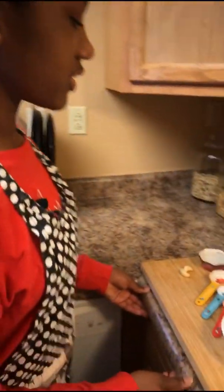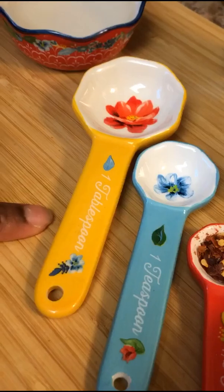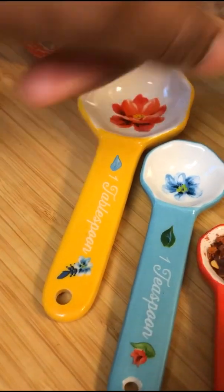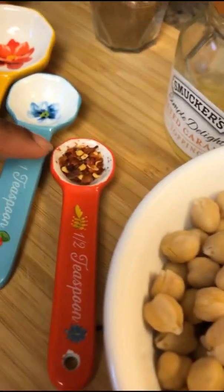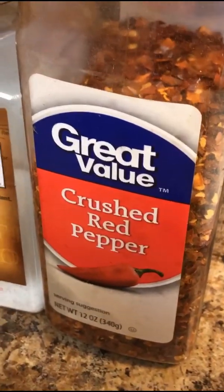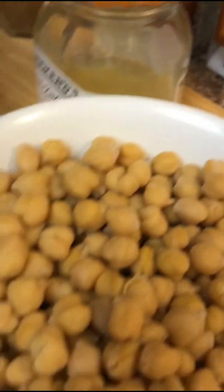Your first ingredient you will need is one-fourth cup of water, two whole cloves of garlic, two tablespoons of fresh squeezed lemon, one teaspoon of black pepper and salt each, one half tablespoon of red pepper flakes, and then you will also need cumin, and a whole can of chickpeas.